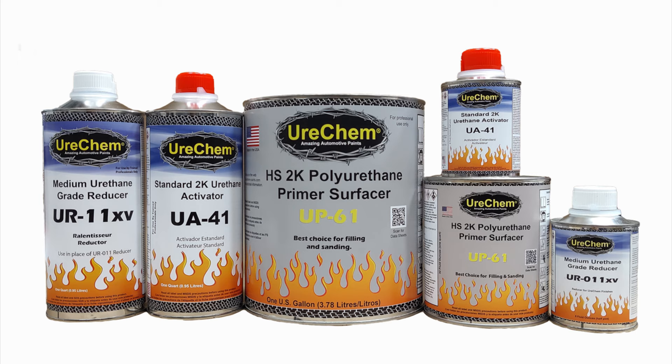Hello and welcome to Urochem TV, where we discuss and demonstrate all things Urochem. Today's topic is the proper use and application of Urochem Chemfill 2K HS primer surfacer.